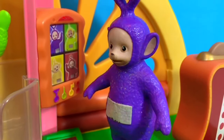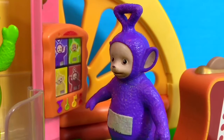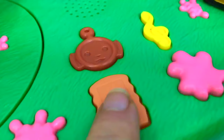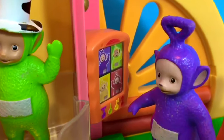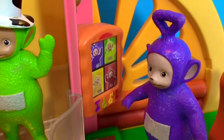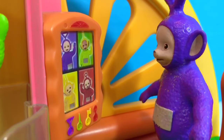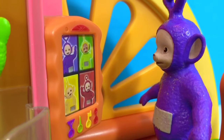Tinky Winky knows it's important to stay connected to family and friends, so he's about to make a video call on their orange Teletubbies phone. Hello, Teletubbies. Hello, Tinky Winky. Bye-bye, Teletubbies.